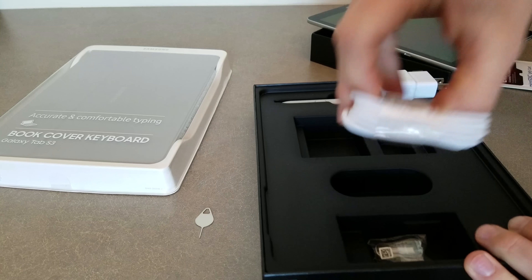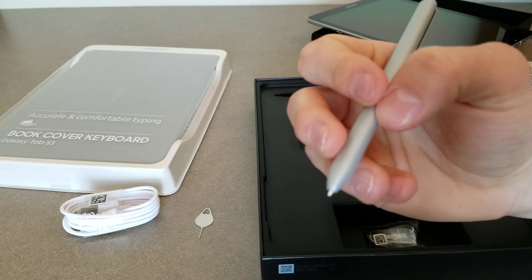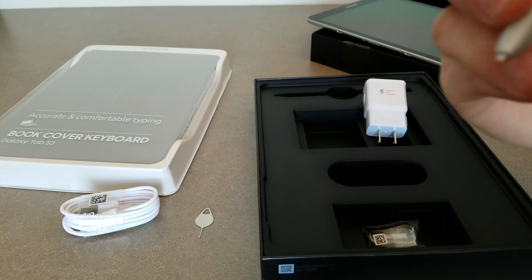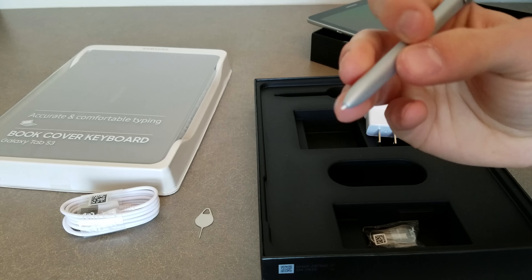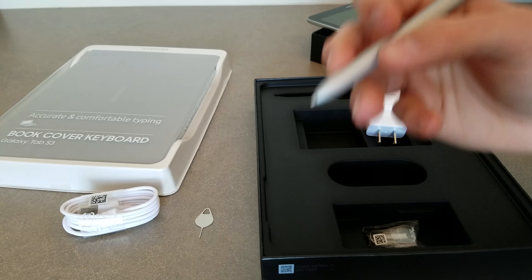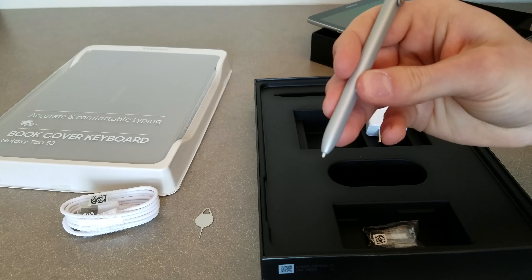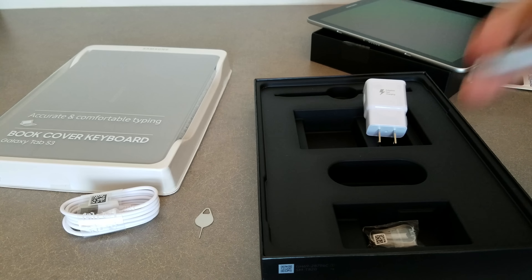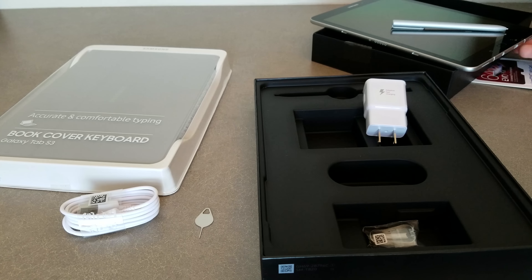Of course your charging cable, and the S-Pen. From first impressions, this thing feels so much more natural. I've actually had the Galaxy Note 4, and this pen is so much bigger and feels more natural — actually like you're writing with a pen or pencil rather than just a small little pen that came with the Galaxy Note series. So far I'm really impressed by build quality and overall look and feel of this tablet.